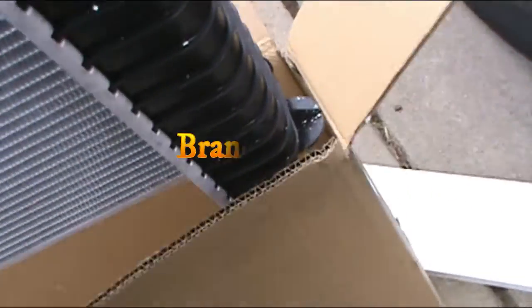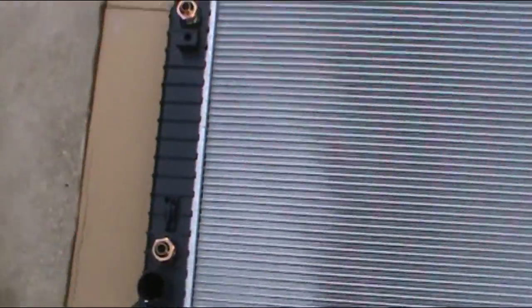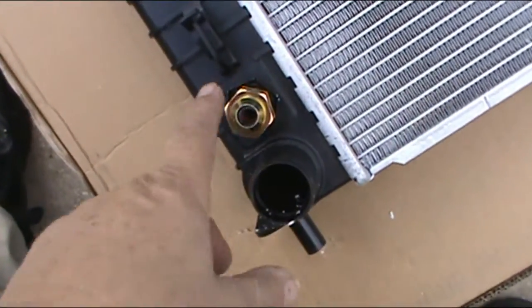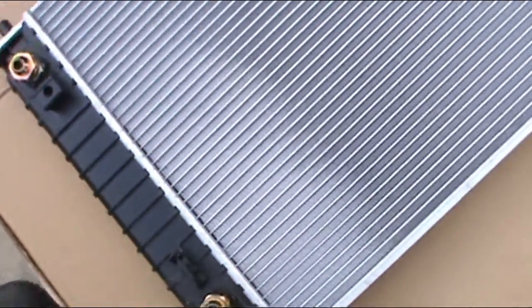We're going to get the new radiator. Make sure it is the same as yours and that it corresponds. Now there are two things you need to check before you install the new radiator. The ports for the transmission fluid are usually loose, so you've got to tighten them up.